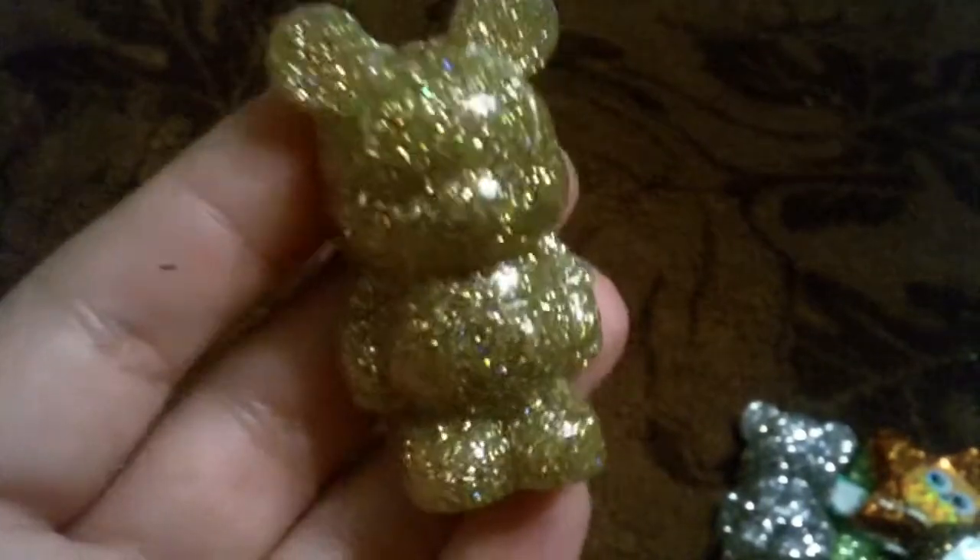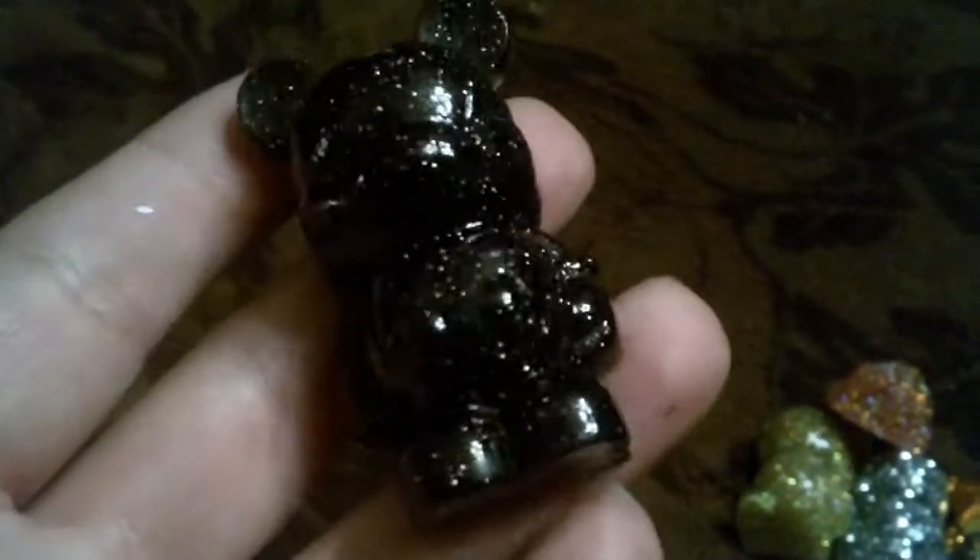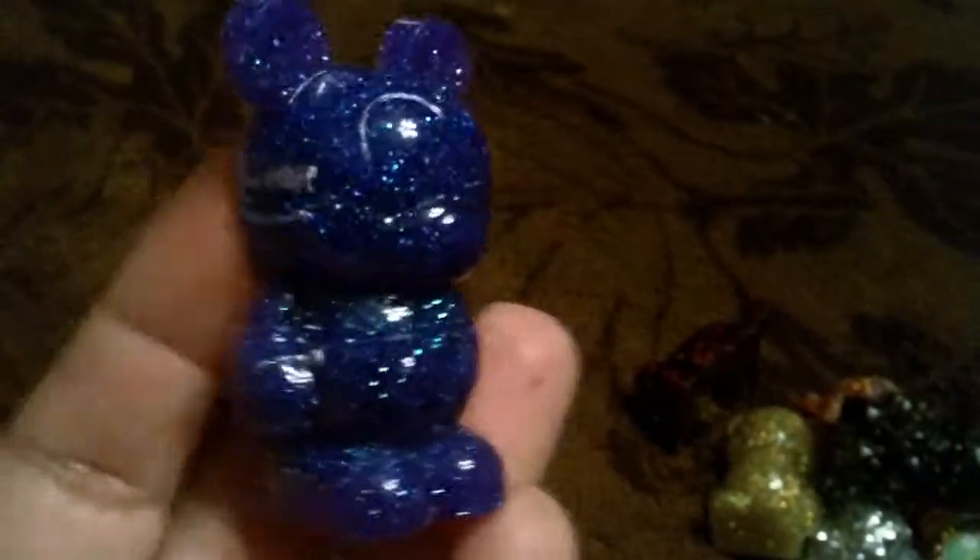Next I have my signature resin ones that I make, and they are the Mickey Mouse Vinylmations. First I have this silver glitter one, this gold glitter, this pink glitter, this brown glitter, this pink and black glittered one, and this bluish purple one.